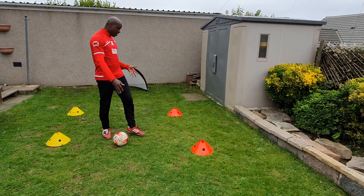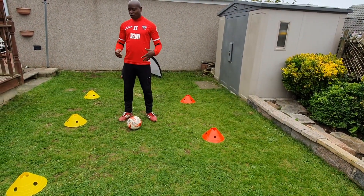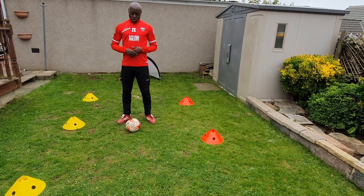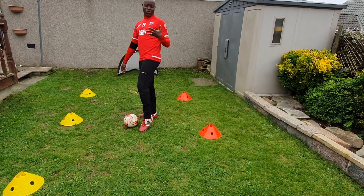I've got five cones here, so I'm going to be performing these five skills on these cones. Let's see how we progress from here — I hope I will do justice to it.